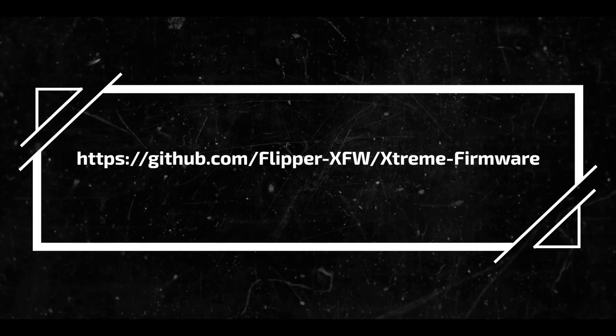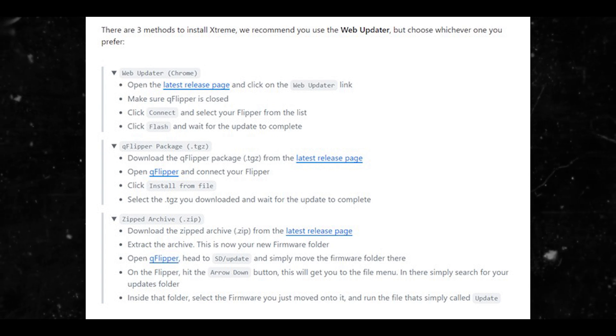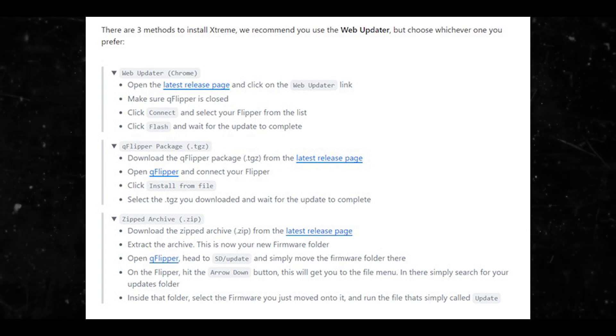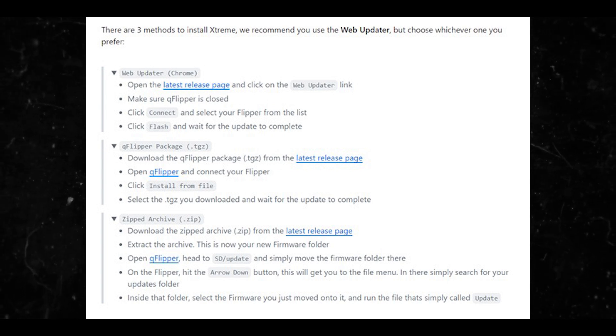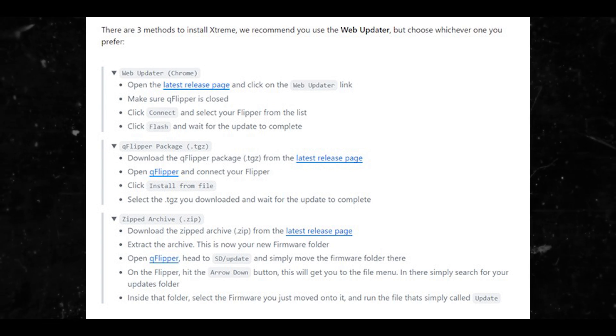Peter, take that off the screen. The second thing I need you to put on the screen are the three different methods to install the Extreme firmware on the Flipper Zero. Once that is accomplished, you're going to want to install the qFlipper application — and Peter, put these pictures on the screen as I'm talking so the viewers can clearly see.